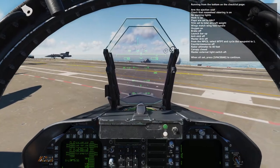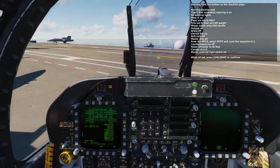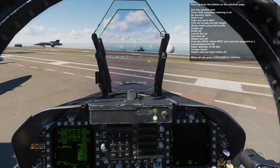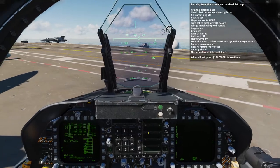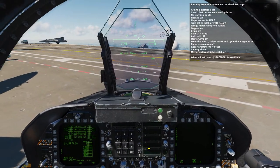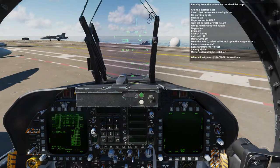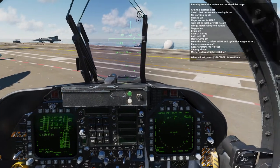Running from the bottom on the checklist page: arm the ejection seat, check that nose wheel steering is on, no warning lights, hook is up, flaps are set to half, trim set to the total aircraft weight, wings match wing fold handle, oxygen on, brakes off, launch bar up, anti-skid off, master arm off. From the MPCD, select WTPT and cycle to waypoint 1, countermeasures off, radar altimeter to 40 feet, canopy closed, master external light switch aft. When all set, press spacebar to continue.